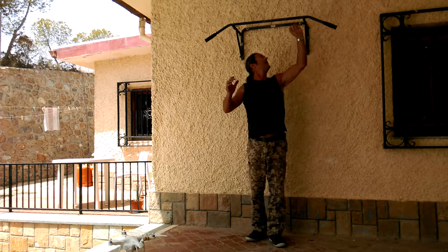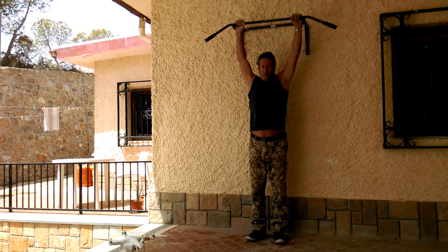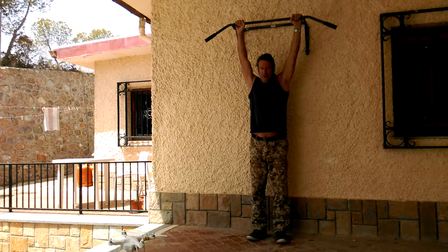First of all, you want to get a bar — just about this height, so it's easy to lift yourself off the ground.